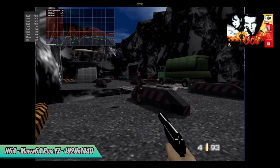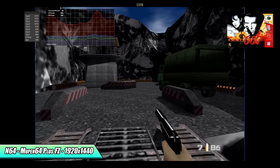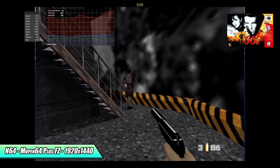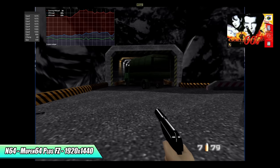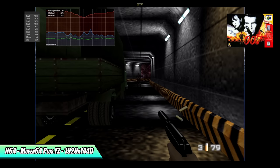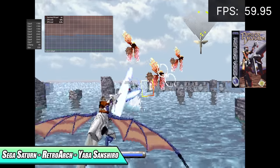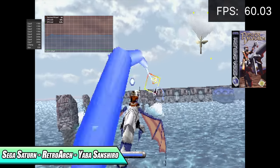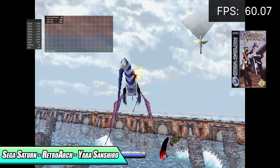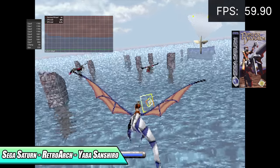I also wanted to throw some N64 in here. I'm using the standalone version of MuPen64Plus FZ from the Google Play Store at 1920x1440 — it's really playable, though not running at 60 since that's not really how this emulator works. I originally wanted to use Retroarch with the MuPen core, but when I try to upscale it just doesn't work — same issue with Sega Saturn using Yabause/Yaba Sanshiro, where the settings show 720p but it doesn't appear to actually upscale. I've been having this issue on Android lately, so until that's fixed I can't do upscaling with a lot of these emulators in Retroarch.